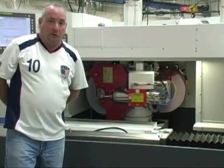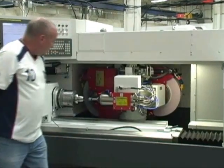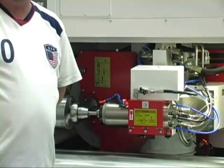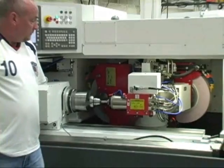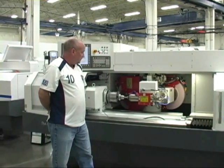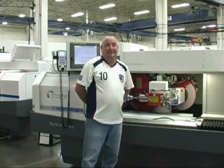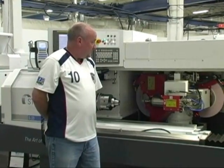Last but not least is the internal grinding. All programming done internally and externally, directly on the steering control. Notice the smooth motion. And there you have it. Hope to see you at the 2010 IMTS.